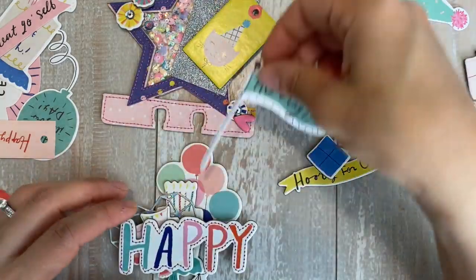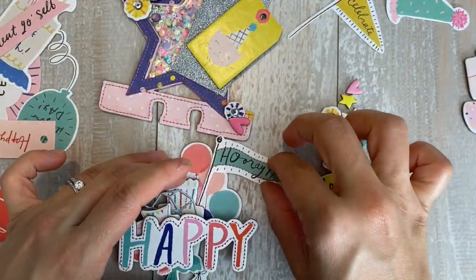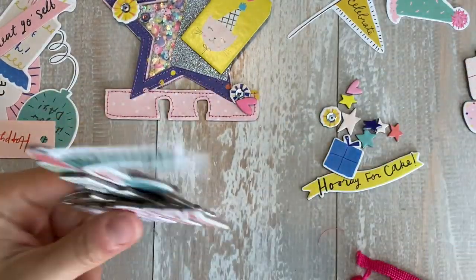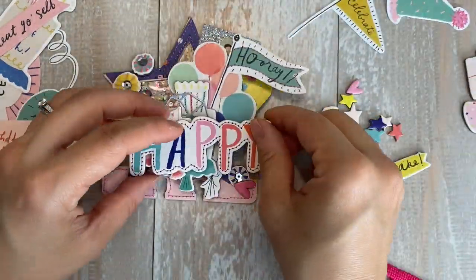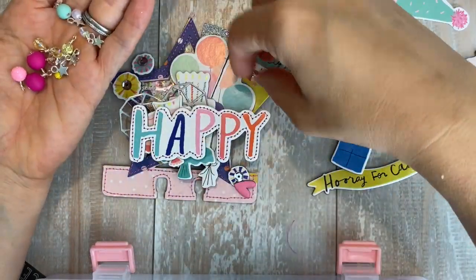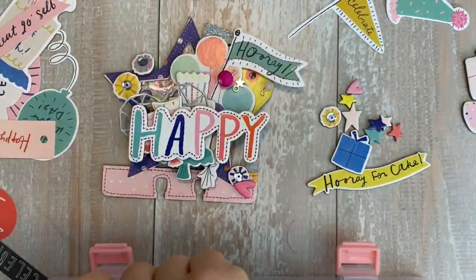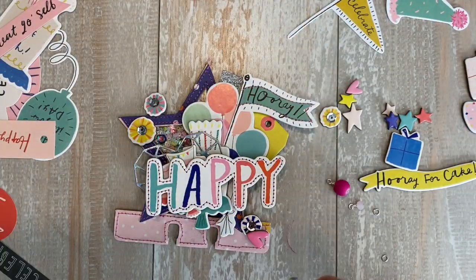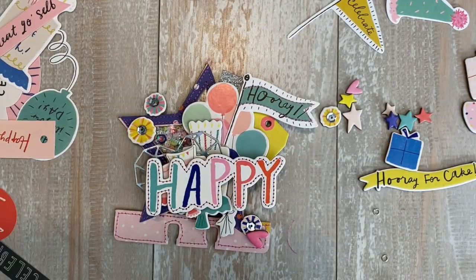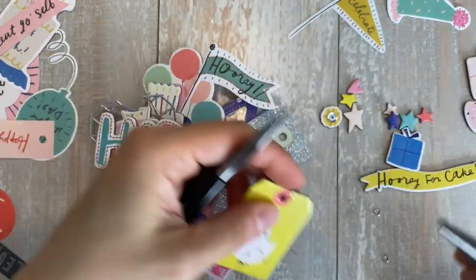I do a lot of stitching off camera — I just stitched that flag. These are little charms that I make by wire wrapping, and I make extra little dangles and put them in storage so when I need them they're ready to go. Those stars are from BB Craft — I love those stars; they give you a huge packet of them.